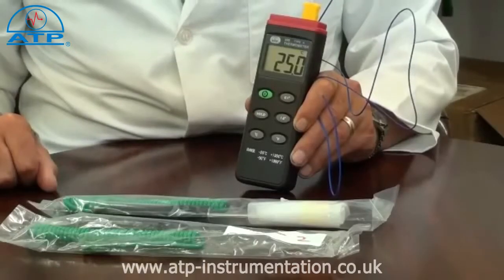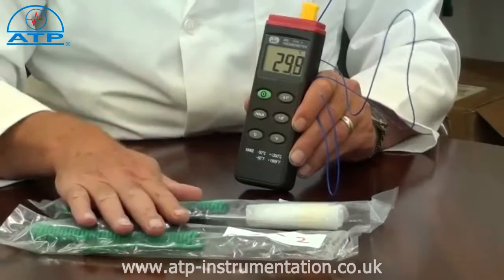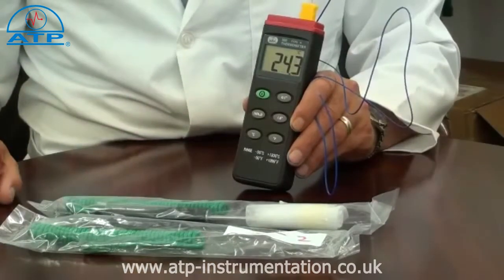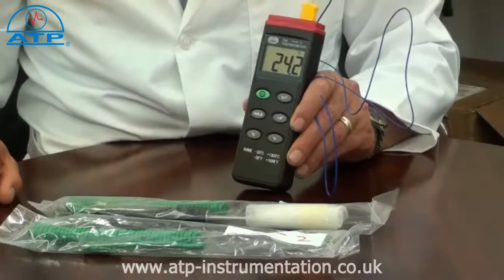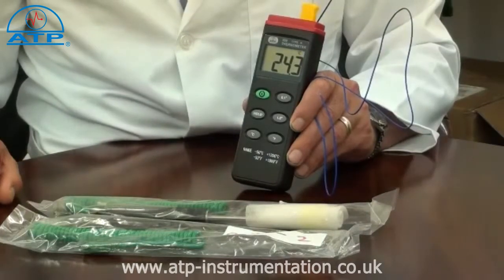The thermometer is ideal for many applications as we offer a range of interchangeable plug-in probes. These cover typical applications such as air, liquid, penetration, immersion and surface temperature measurements. If you have an application that requires a specially designed probe, then we can manufacture to your own specification.